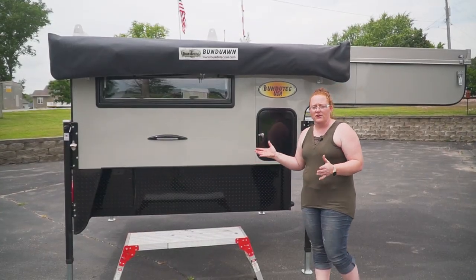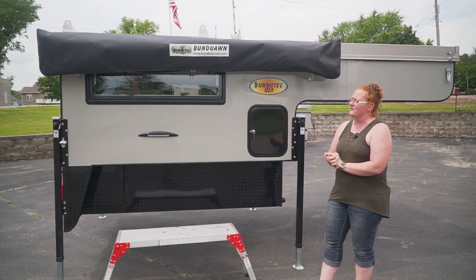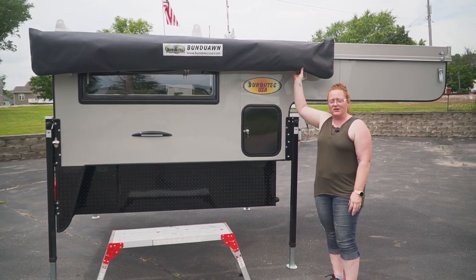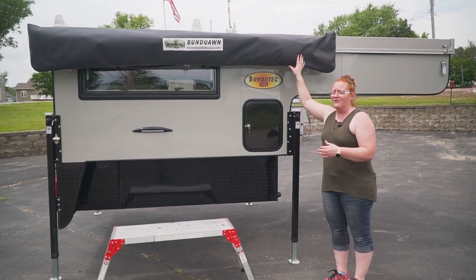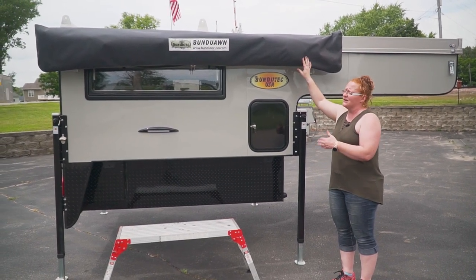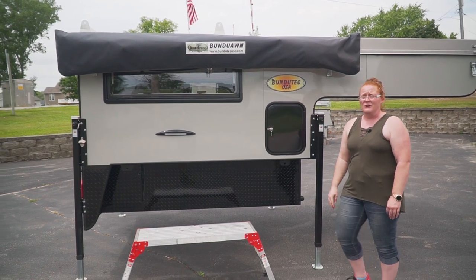Another feature that you know we offer on all the pop tops are the amazing awnings we get from Bunda Tech out of South Africa. This unit here, we did put an awning on. Showed really well again at the show. This is the Bunda Half — it's eight feet long, covers 90 degrees on the camper, so it'll come down this side and wrap around the back.